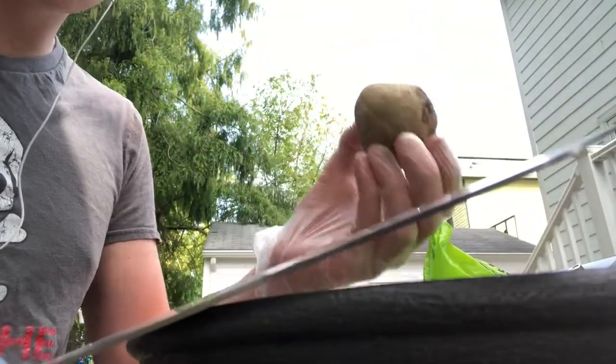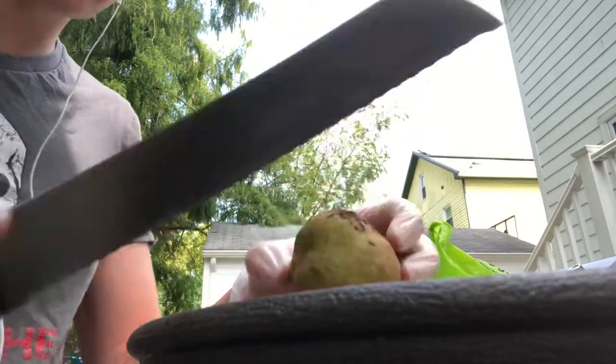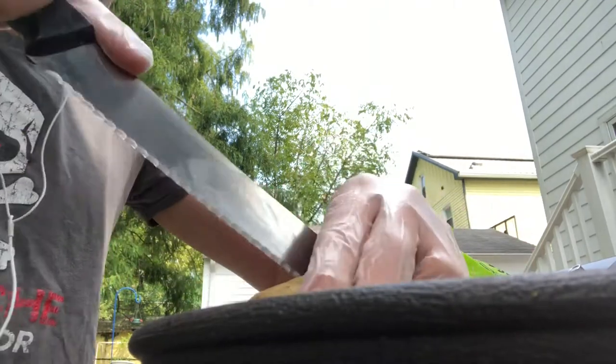These are very poisonous, so you don't want to use a cutting board. I'm just using a knife. Make sure you have gloves on, and you just want to kind of cut around it.